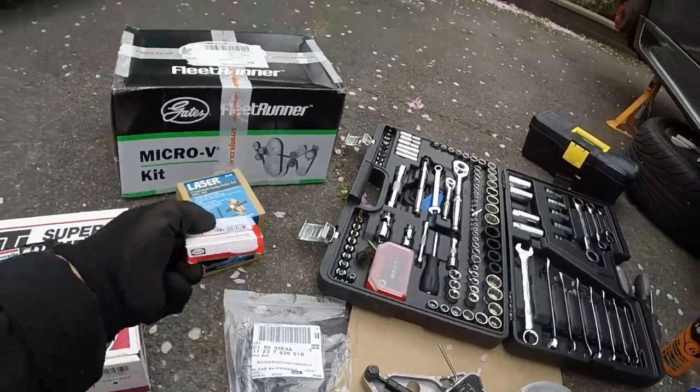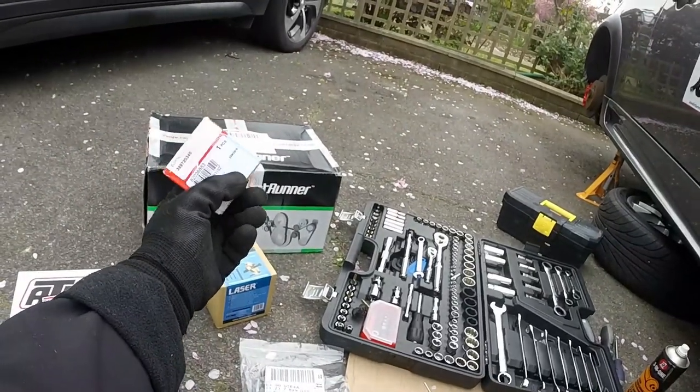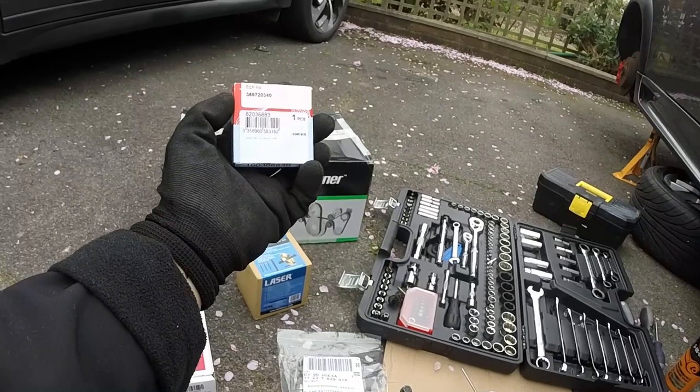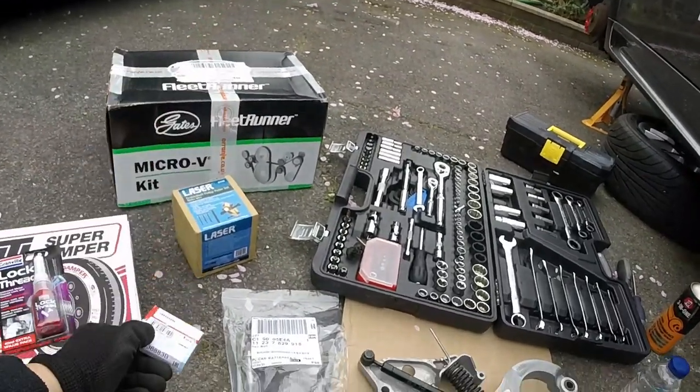Whilst I'm in there taking the crankshaft off, I'm going to put a new crankshaft seal on which sits behind that crankshaft. So I'm going to put a new seal on — again, £5 from Eurocar Parts. BMW wasn't actually open at my local dealership, so that's why I had to get one of these instead. I think it's a Cortecco seal.